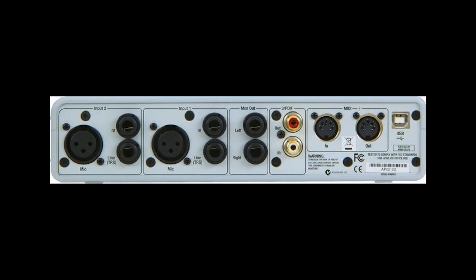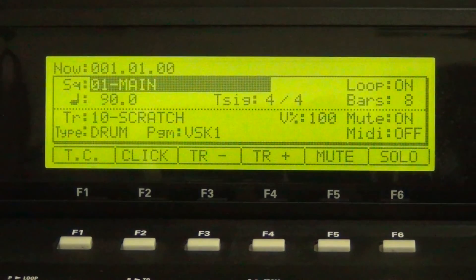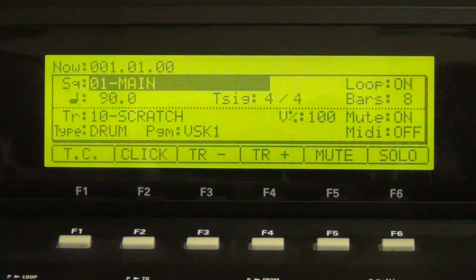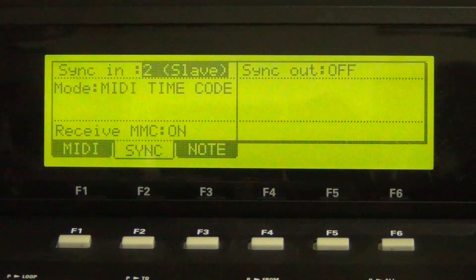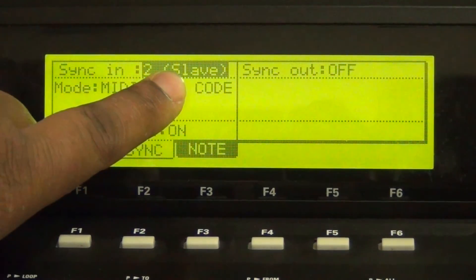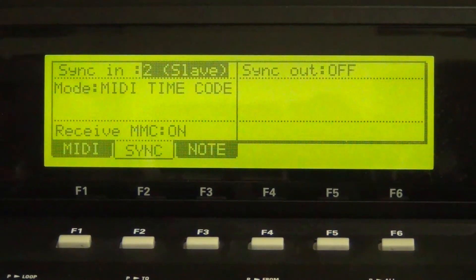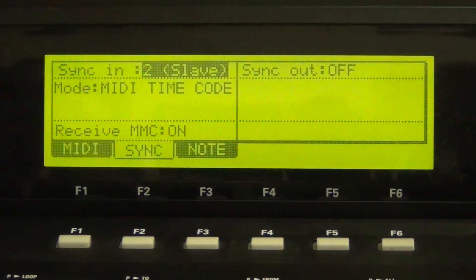Then connect the MIDI in of your Pro Tools compatible interface to the MIDI out of your MPC2500. Now on the MPC2500, go to the MIDI sync menu by hitting Mode and MIDI Sync. Set the sync in to the corresponding MIDI input port on the MPC. In my case, my sync in is set to Port 2, Slave. Set Mode to MIDI Time Code, and set Receive MMC to On.